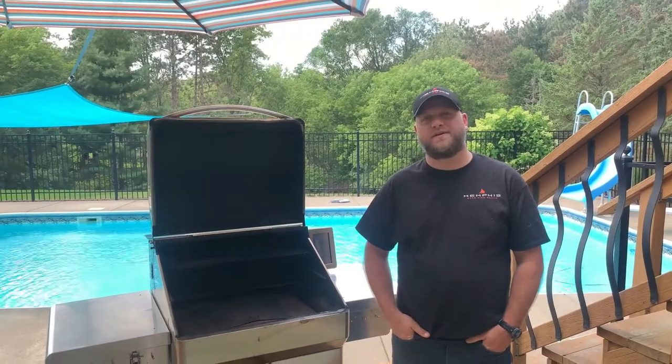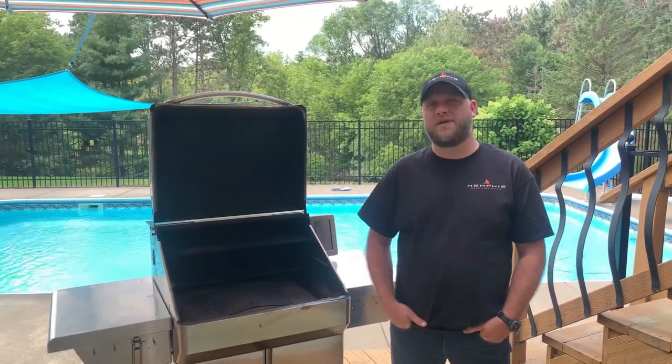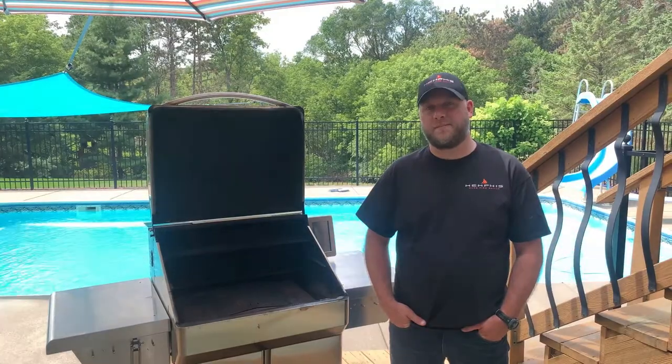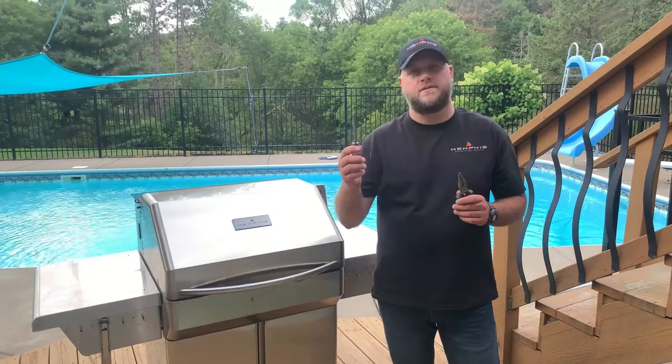Hey, Eric here with Memphis Woodfire Grills. Today we're going to show you how to replace the igniter on an ITC3 Memphis Pro or Memphis Elite. The tools that you'll need for this job would be a Phillips screwdriver and a needle nose pliers.